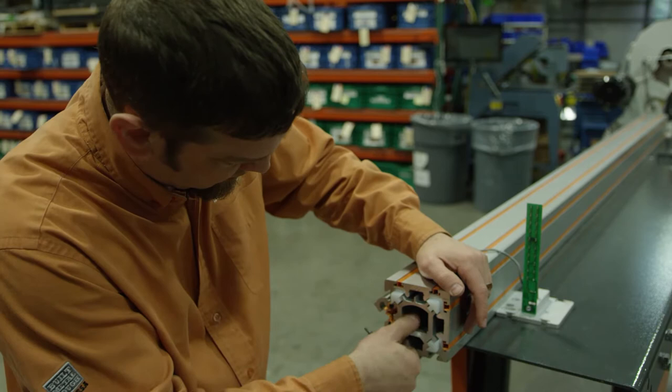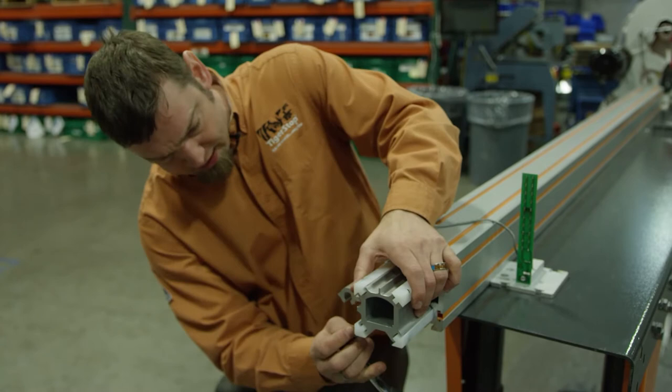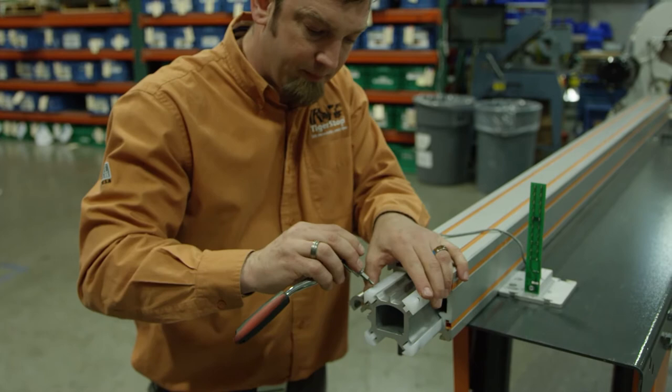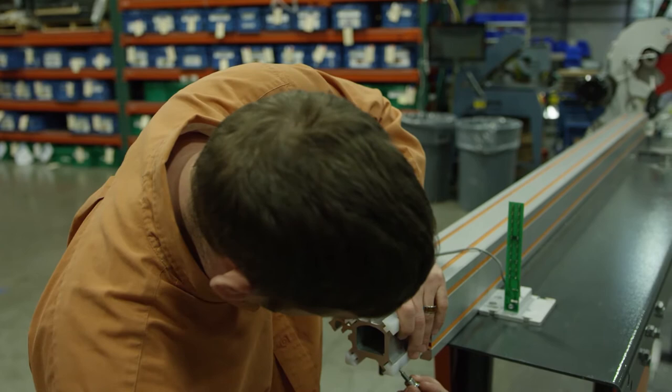That one's tight now, that one's tight now, and we still need to tighten up these ones on the bottom. When the carriage is at the proper tension there should be some force when you're pushing it. You should be able to push it by hand but it should still be a little tight. We want that friction holding the TigerStop internal carriage in place.